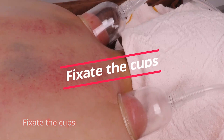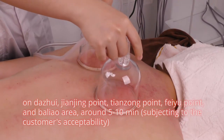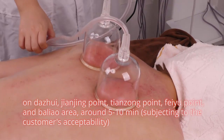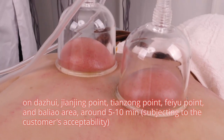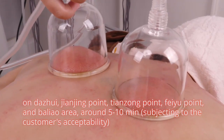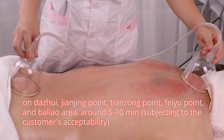Fix the cups on da zhui, tian jing point, tian zong point, fei yu point, and ba liao area for around 5 to 10 minutes, subject to the customer's acceptability.